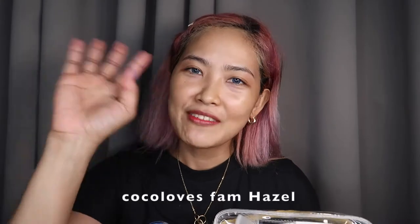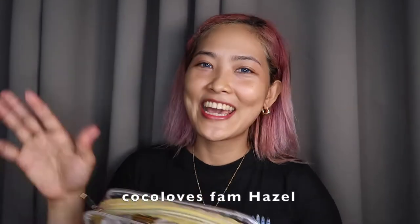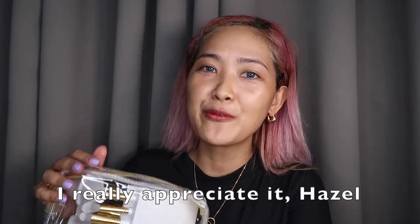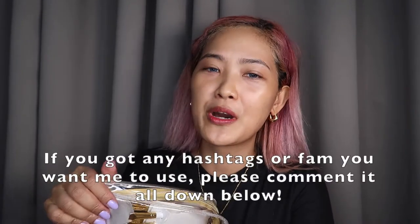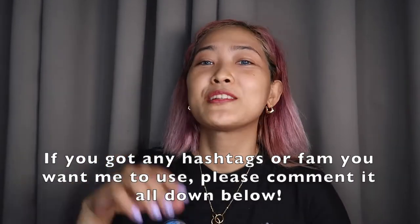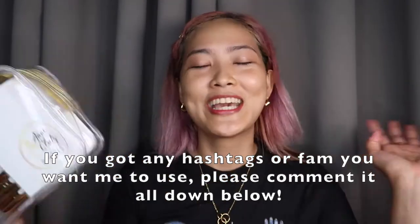And ginawa yun guys — it was invented by Coco Loves Hazel. Thank you for watching, and super ang galing niya gumawa ng mga hashtags for me. So I really appreciate it. If you have mga hashtags na you want me to use, or anything, please comment it down below. So again, balik na tayo sa review.